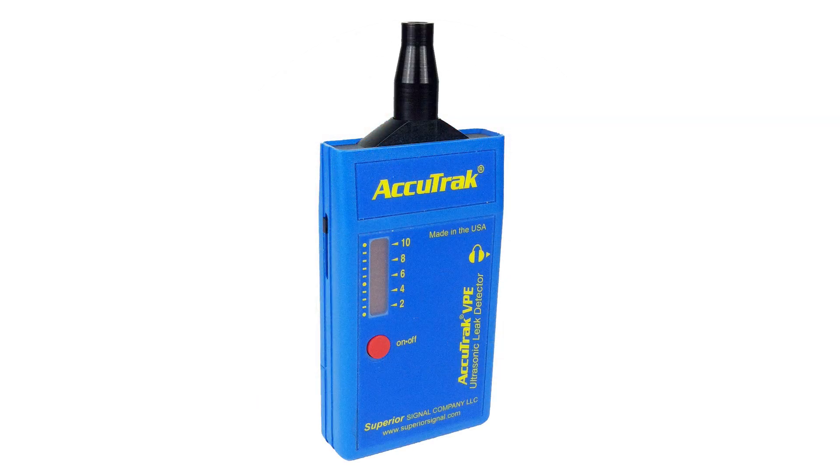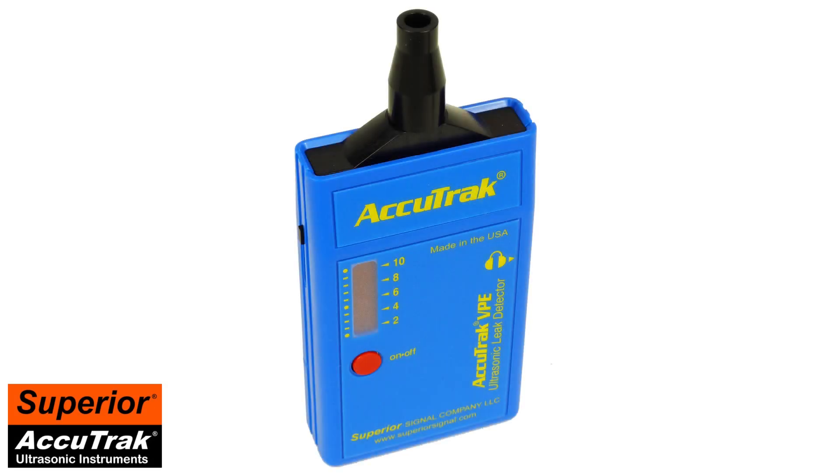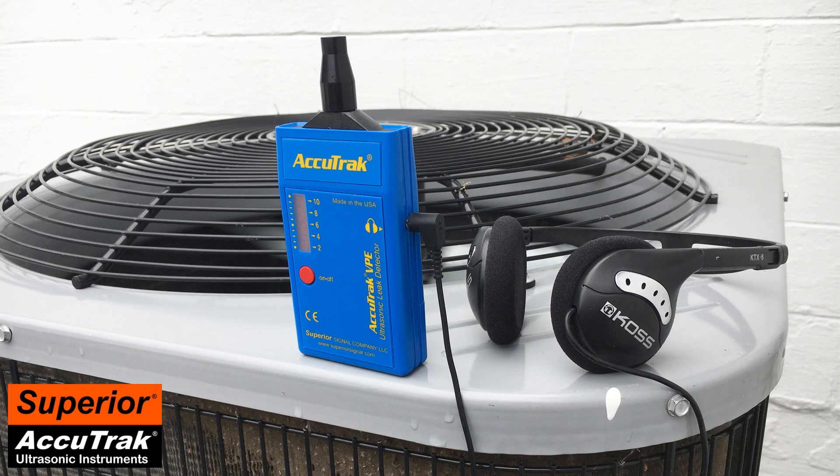The Superior AccuTrack VPE ultrasonic leak detector is a state-of-the-art non-invasive leak detector that can detect both pressure and vacuum leaks of any gas. The VPE is ideal for pinpointing leaks in air conditioning, refrigeration, automotive, and many other systems. In this video, we will explore how the AccuTrack VPE can find leaks in HVAC systems.